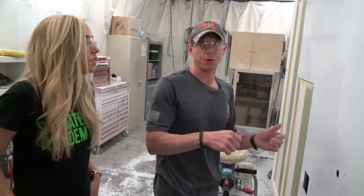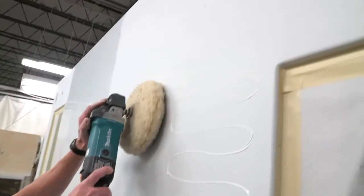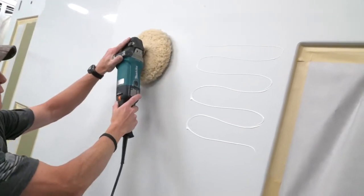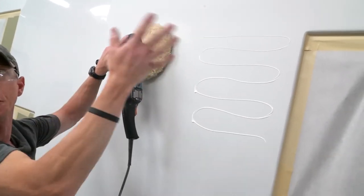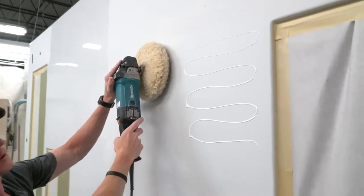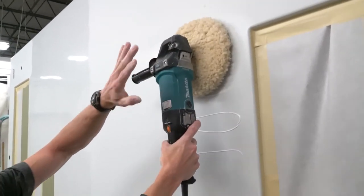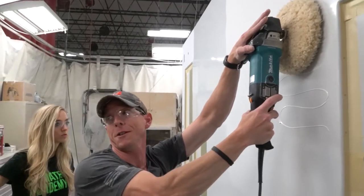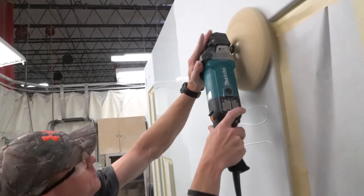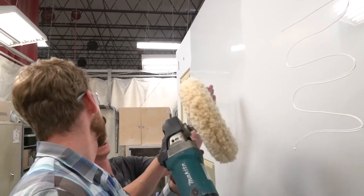With the buffer, you want to be really careful because it's got a lot more torque than that sander did. So you really want to hang on. When you go to start, you want to tip it just a little bit so you pull the compound into the center of the pad. If you leave it flat, all you're going to do is pick it up on the edge and throw it everywhere and then it won't cut. You want to kind of feather the trigger a little bit when you first start. Apply pressure quite a bit, and lean into it. Just kind of lead into it a little bit.